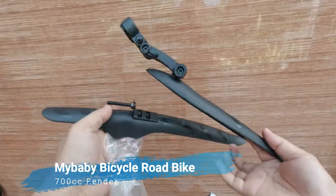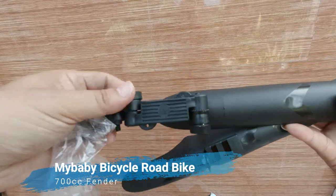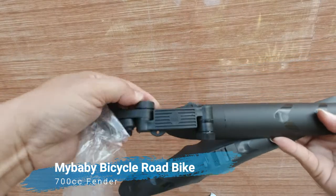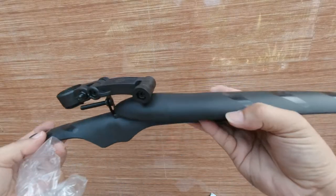The good thing about these fenders is they are a quick-release type — just screw them and you can already take them out. Okay, so let's install this on the bike.